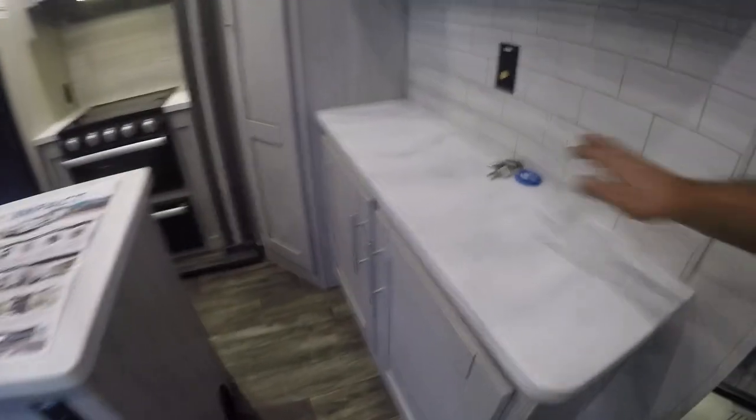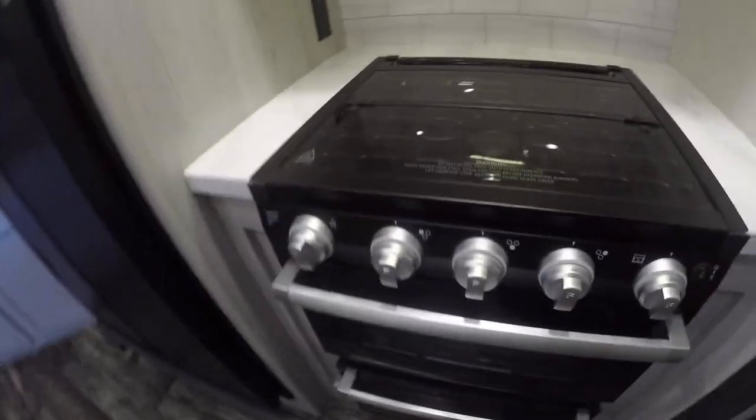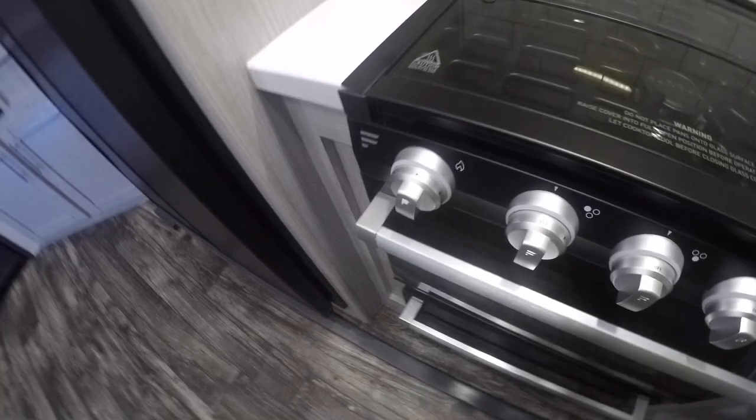Coming down, the keys are on the counter here. Your microwave is going to be the best indicator — if you have shore power on and working, you at least have 30 amps. Right below, you're going to find your stove top. Turn your knob over to a little flame and use your igniter on the left side.